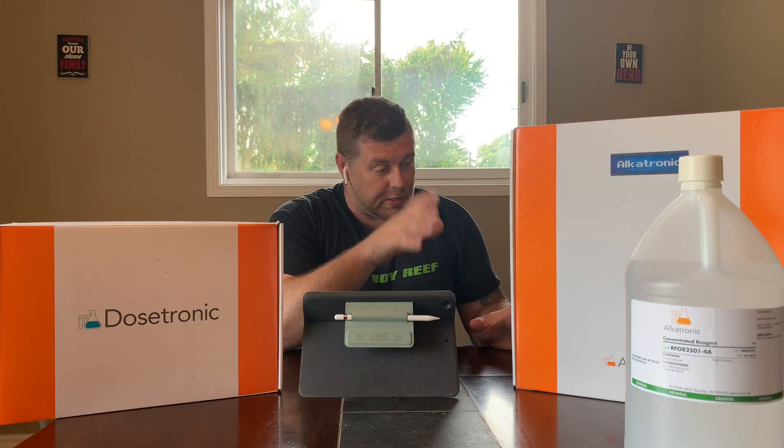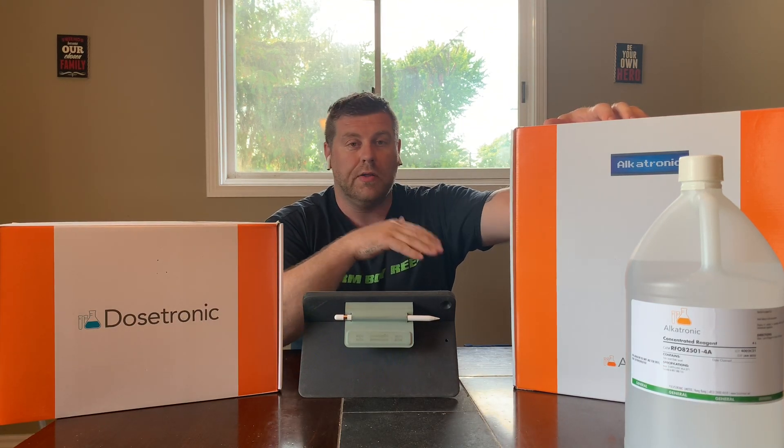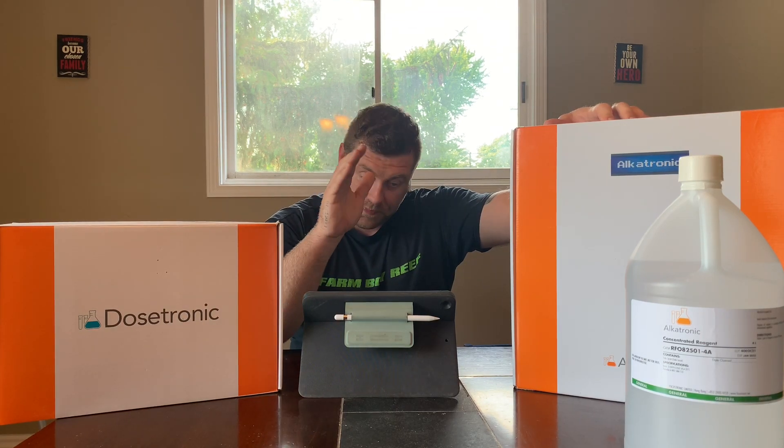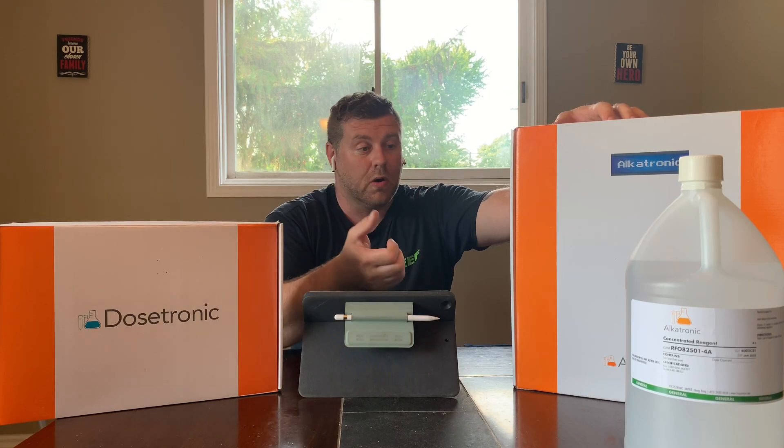So that's what the Dosatronic will hook up to — your Alcatronic. You guys know that I'm running a Deltec calcium reactor. It's my main dosing for the tank because I feel if you have a large tank, why not run a calcium reactor and get your alkalinity, magnesium and calcium. Any other little minerals in there definitely help. What I liked about this system is with the Alcatronic, it's going to test as many times as I want throughout the day and build me a graph.